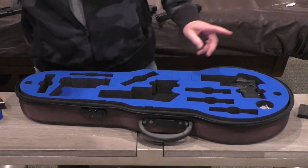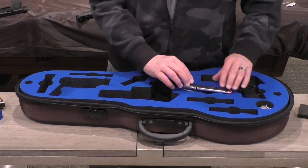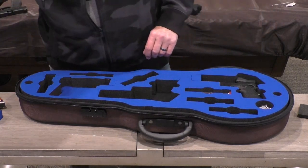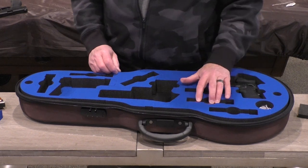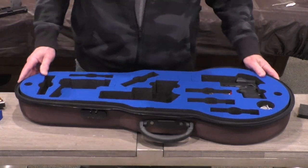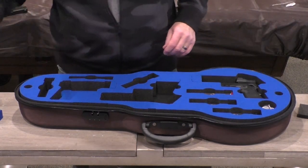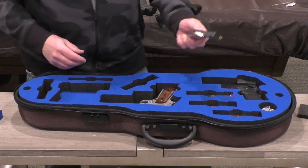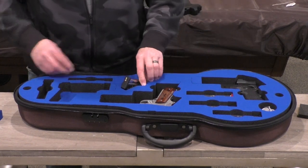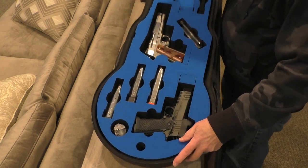For magazines with the Staccato, it does fit the Atlas 21-round magazine, the 21-round magazine that comes with the Staccato P, and easily fits the 17-round magazine. If you have a 1911 in there, you can actually fit two single-stack magazines in one magazine area, giving you more than 15-magazine capability.